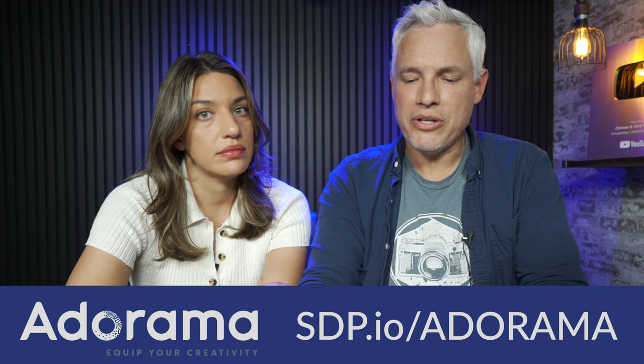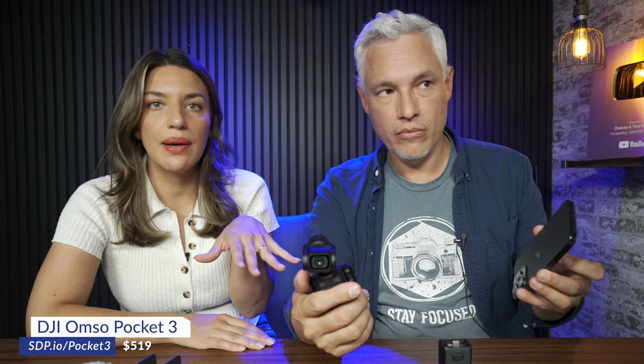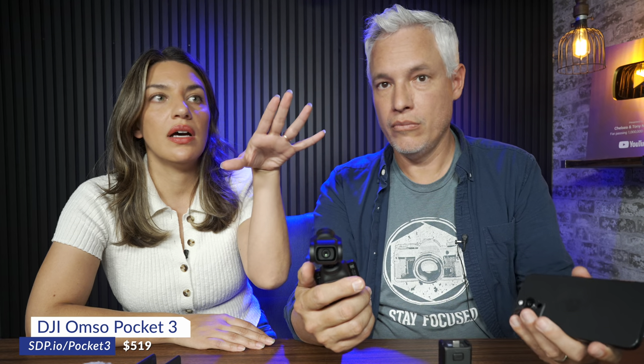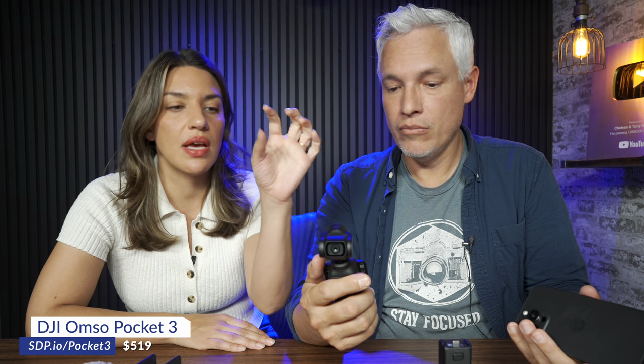We're not sponsored by DJI, by the way — we're totally free to say whatever we want. But I kind of fell in love with this in the few days we've been shooting with it. I think if you're a creator currently shooting with your smartphone, this can really up your production value without being a huge pain. I would recommend this for anyone using their phone as a B camera, or maybe a less expensive camera without a gimbal.